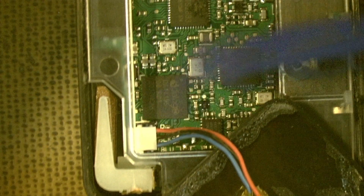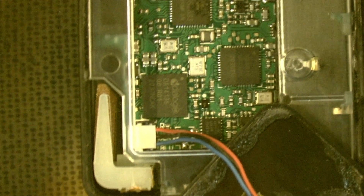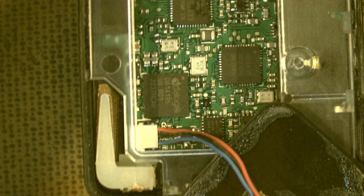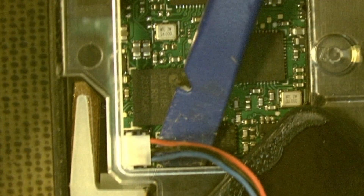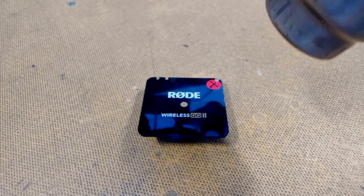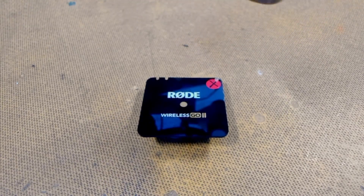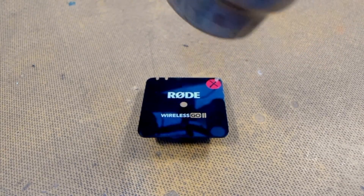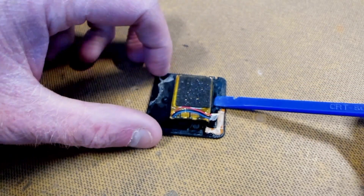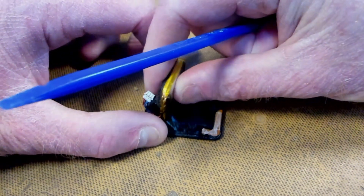We have our little battery connector here. On first look you might think to give it a good old pull and try to rip it out — but this is a trap for young players. This is what we call a pop-up connector. All you have to do is put the spudger underneath, give it a quick twist and it should just pop up and come straight out. I'm going to reheat the top to separate the battery underneath, as it's held on with adhesive. We'll flip it over, get the spudger underneath, and just gently pry up. Done.